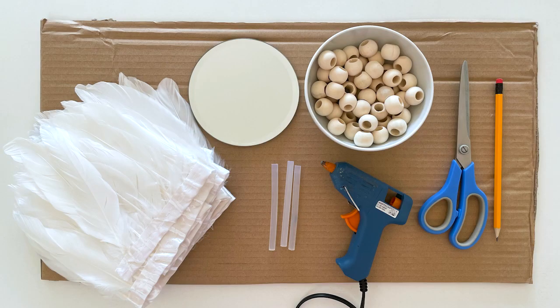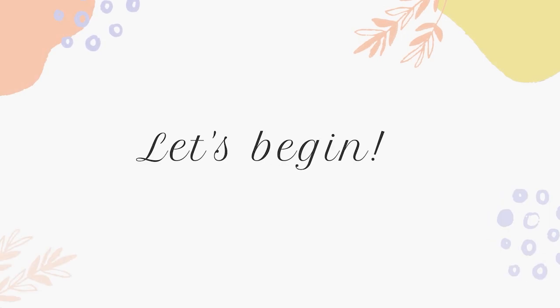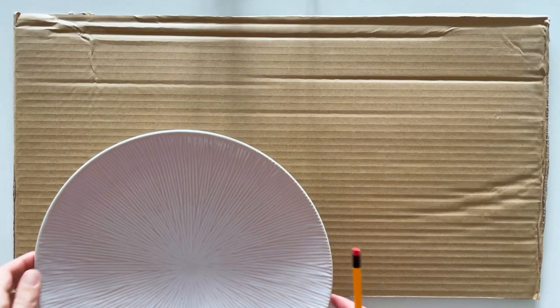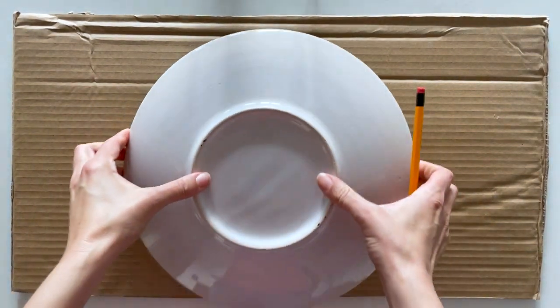Without further ado, let's get started. For today's DIY we're gonna need two and a half yards of white strand goose feathers, a 7-inch long 5-inch round mirror, some wooden beads, scissors, a pencil, a glue gun, some glue sticks, cardboard, white acrylic paint, a brush, some string.